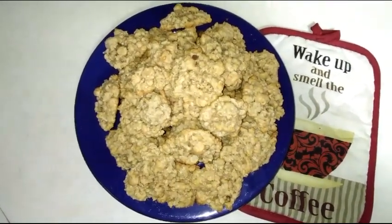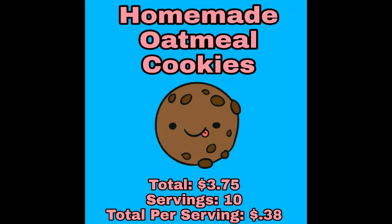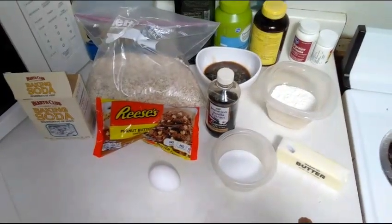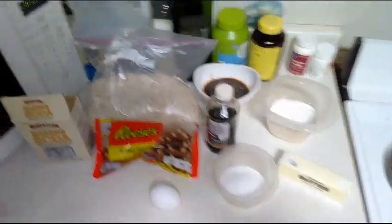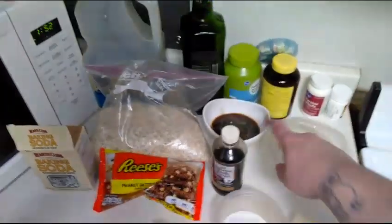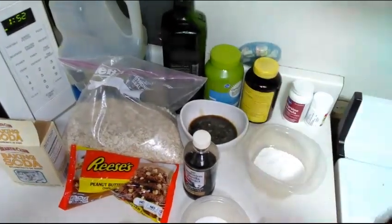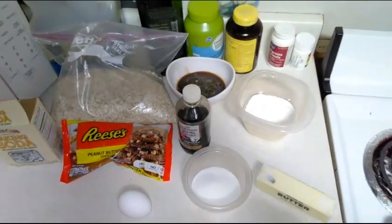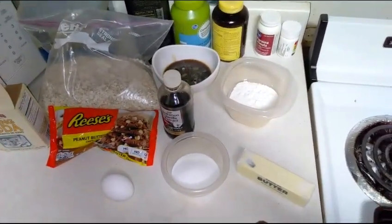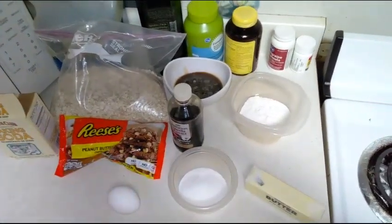Let's go ahead and get started on these delicious oatmeal cookies. You are going to need a half a cup or whole stick of butter or margarine, a half a cup of brown sugar — mine was really hard so I went ahead and added a tiny bit of water and melted it down — a quarter cup of white sugar, an egg, and a half teaspoon of vanilla.